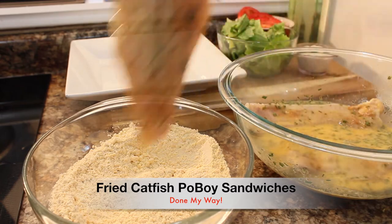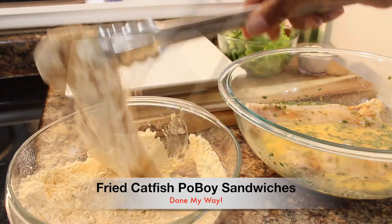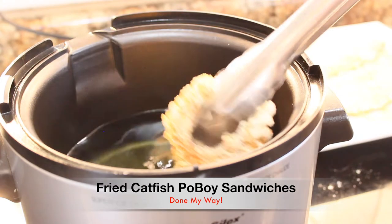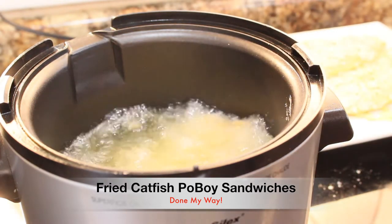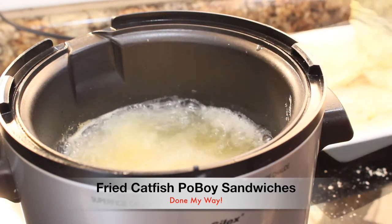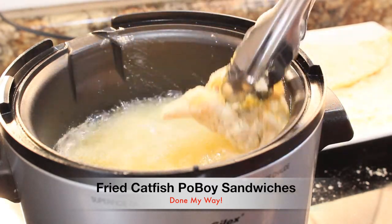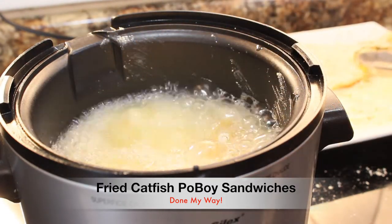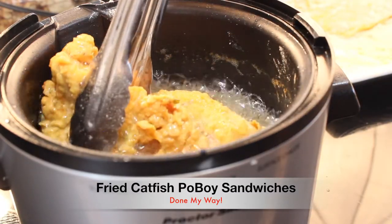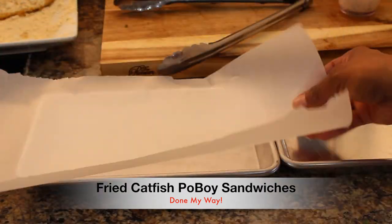I am going to start to batter my fillets. You can choose to use whatever batter you like to deep fry your fillets in. I have the preheated deep fryer set to 375 degrees. I'm going to let my catfish fillets deep fry for about 10 to 15 minutes until golden brown and fully cooked.